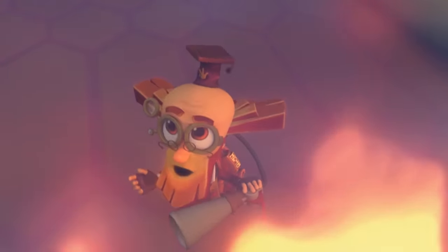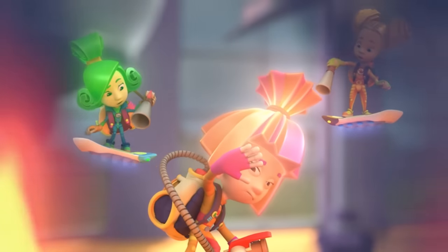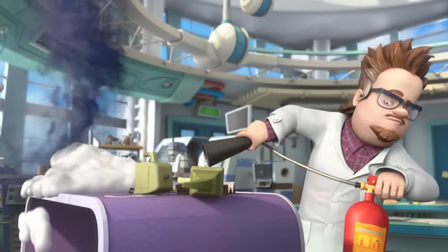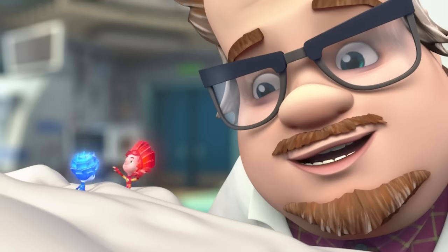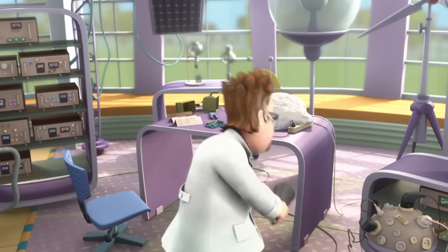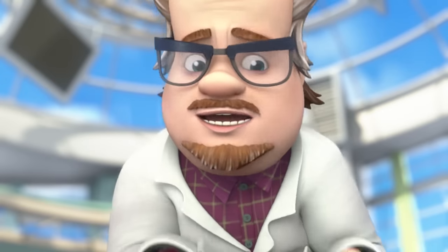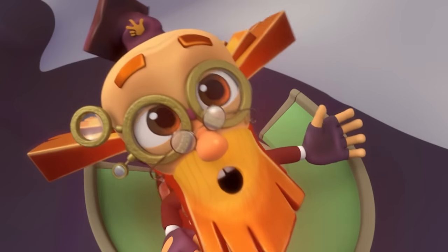Our fire extinguishers are just too small for this fire! We have to find Professor Eugenius to put it out! I already did! All right. Where's the fire? Hooray! We put out the fire! You Fixies are just the greatest! Thank you! You saved the whole laboratory! Not at all, colleague! If not for you Fixies, I can't even fathom how this could have ended! And what I'm wondering is how the fire got started at all.